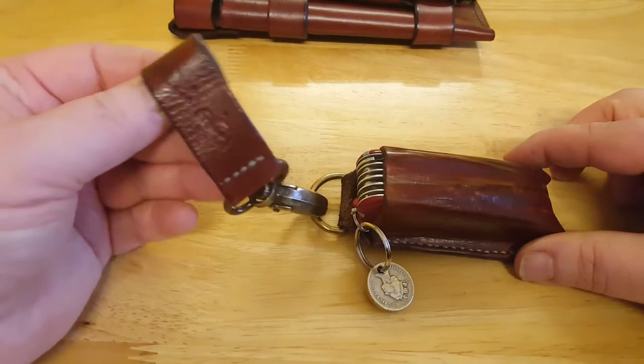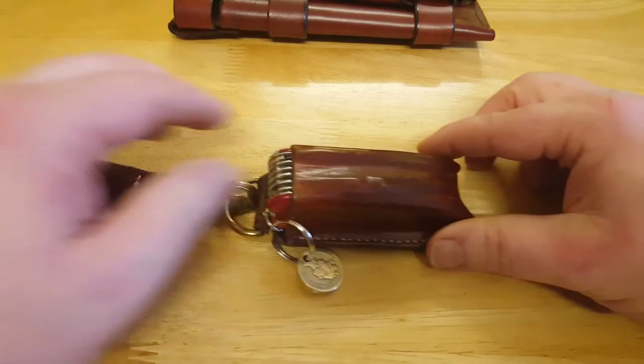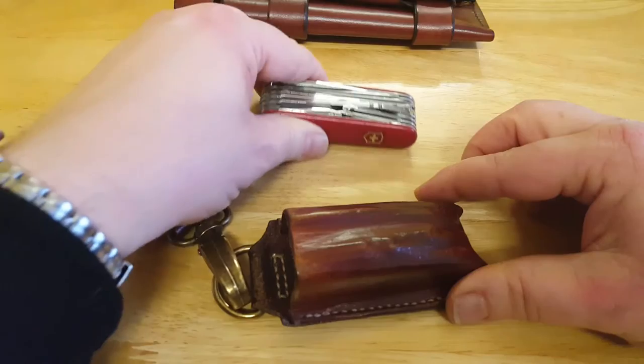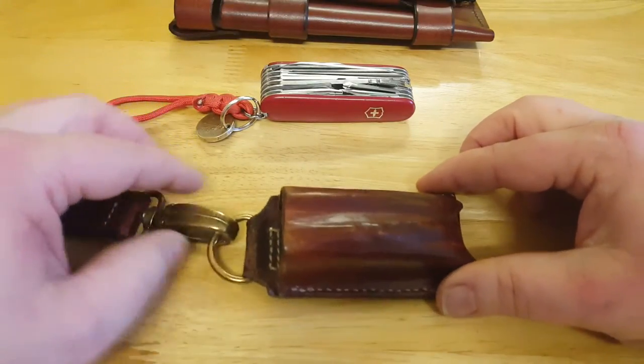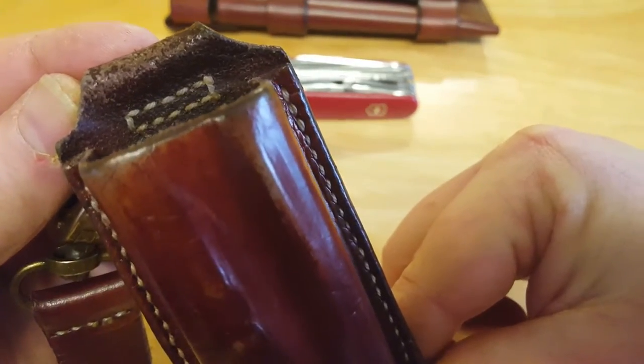Here's the dangler. Swiss Army Champ. Again you can see the stitching and work on it is excellent.